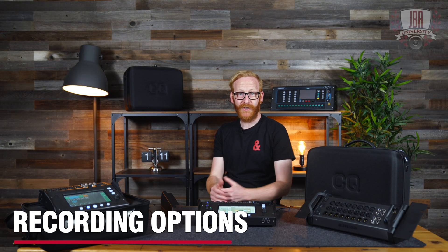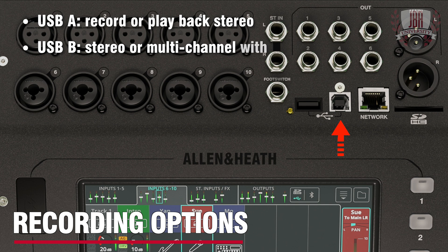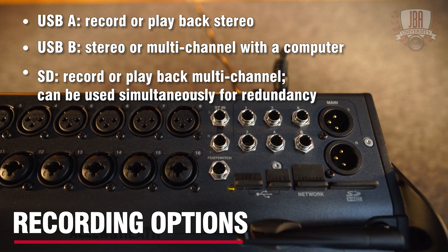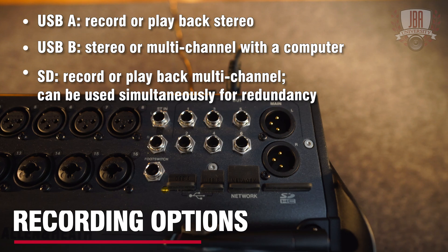The CQ has a bunch of recording options. There's USB-A, which allows you to record or play back stereo to or from a USB drive. There's USB-B, which allows you to hook up to a computer, device, or phone and stream stereo or multi-channel audio. And then there's SD, which allows you to record and play back multi-track audio for virtual soundcheck applications, and it can also be used alongside USB-B for redundancy.